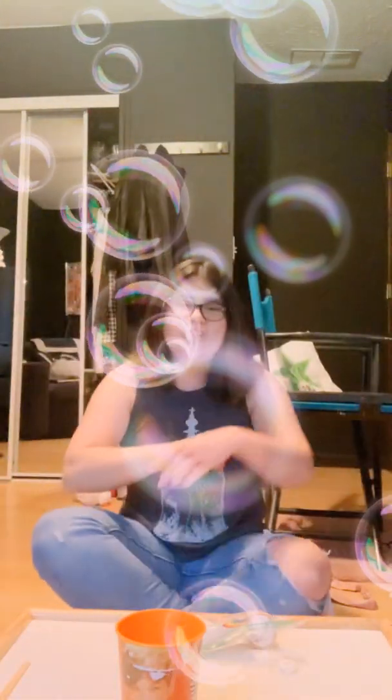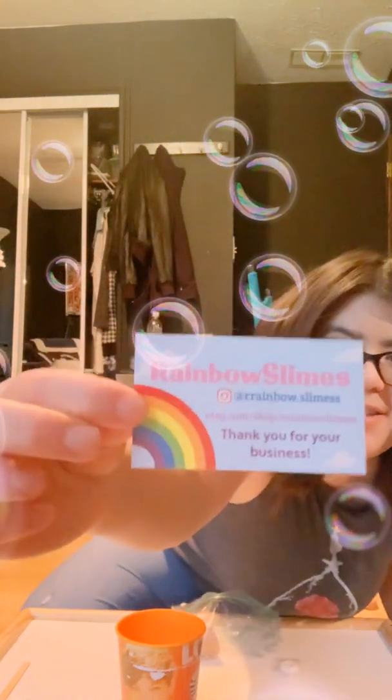Hey guys, it's your girl Annika, and welcome back to my channel. Today I'm going to be reviewing slime from an Etsy slime shop, and this is from Rainbow Slimes. I'll put their Instagram in the description below, and yeah, you can go check out their slime because we're going to be reviewing them today.